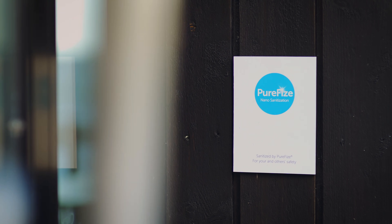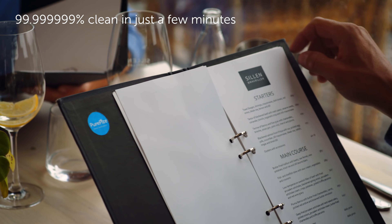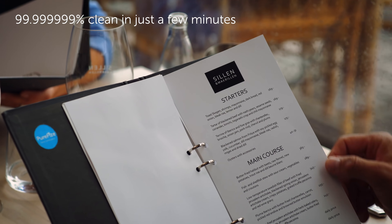The same goes for a restaurant menu. You are probably not the first person to hold it today. It would be nice to know it's been cleaned and disinfected properly. Thanks to PureFi's technology, disinfecting things is now really easy.